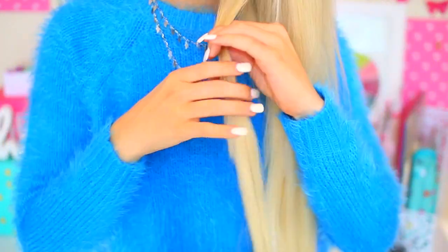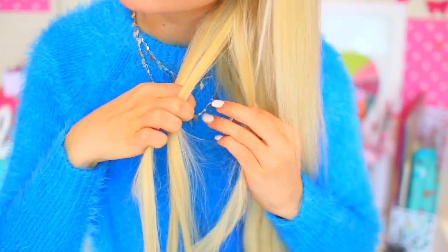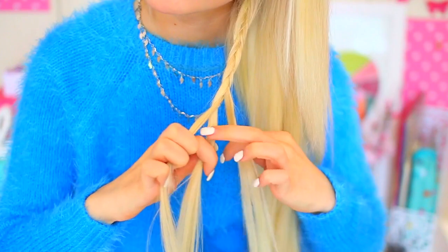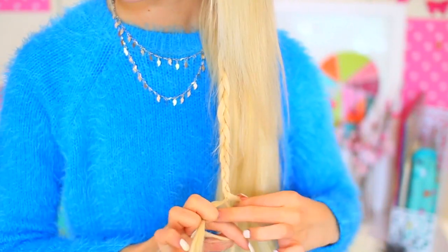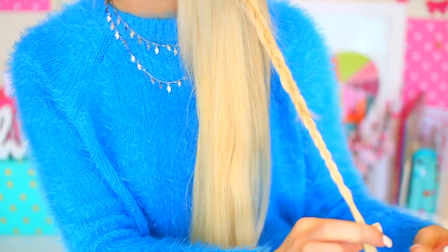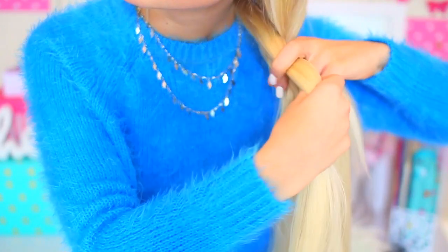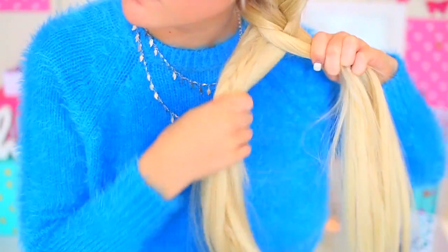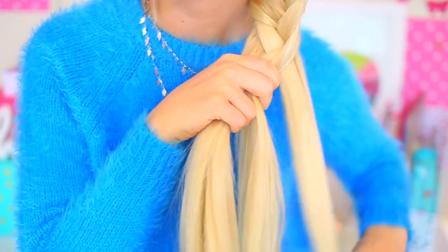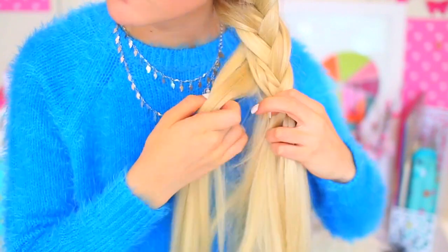My next hairstyle is this unique kind of fishtail that I think looks a lot cooler than your standard fishtail. What I'm doing is just gathering my hair to one side, taking a little section and braiding that into a normal braid and tying that off, and then fishtailing the rest of my hair. Basically what you do is just take two sections and grab small pieces from each section and alternate doing that. It's super easy once you get the hang of it. Incorporating the small braid just makes this hairstyle so much cuter.